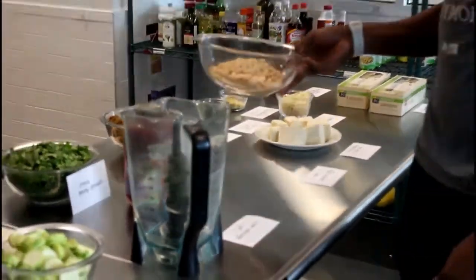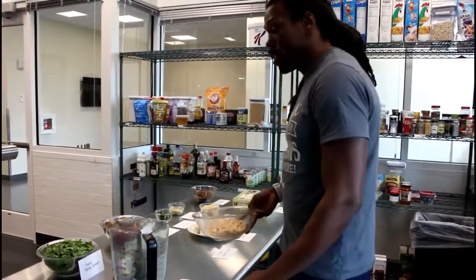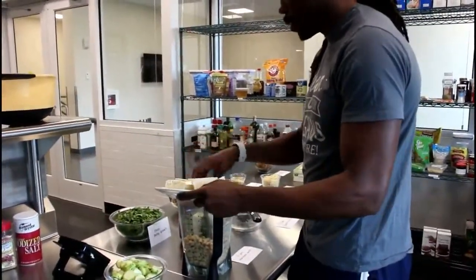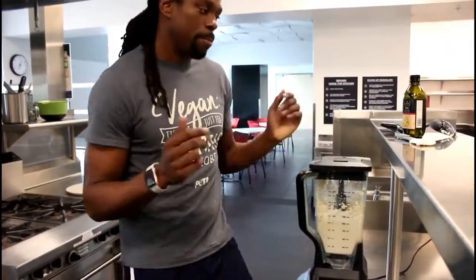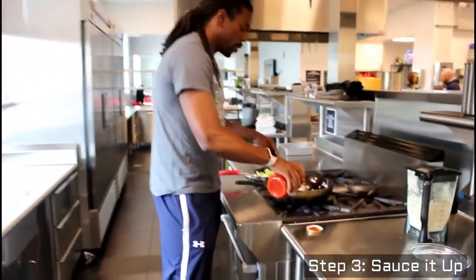We'll take these two cans of — I like to call them baby white beans — cannellini, and those are hard to pronounce. And then we're going to add two jars, or one really big jar, of sauce to it.